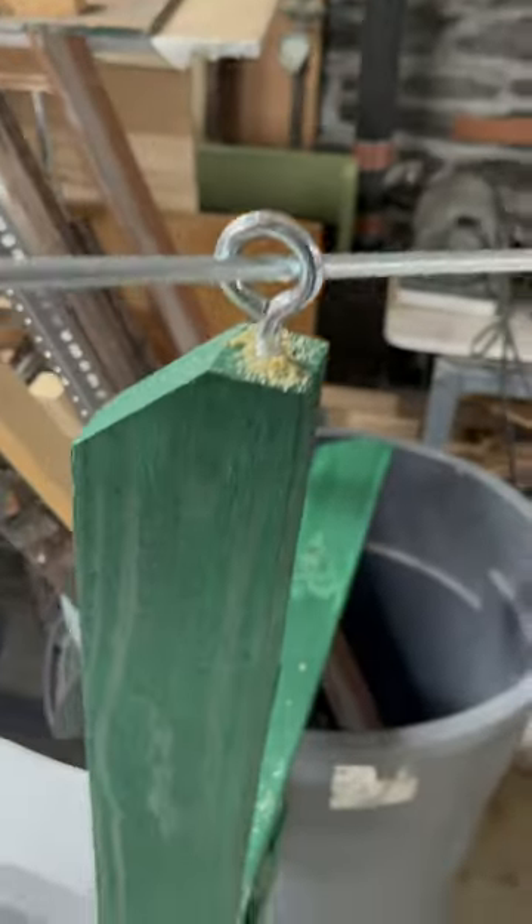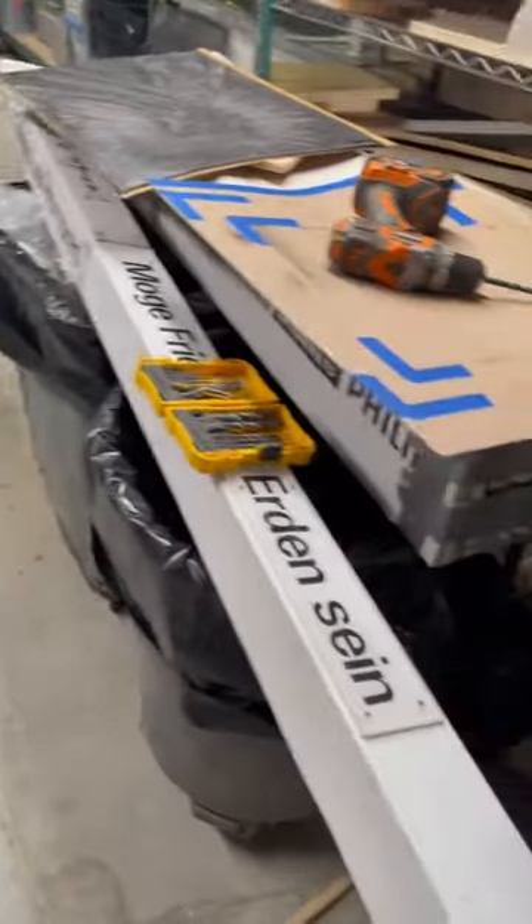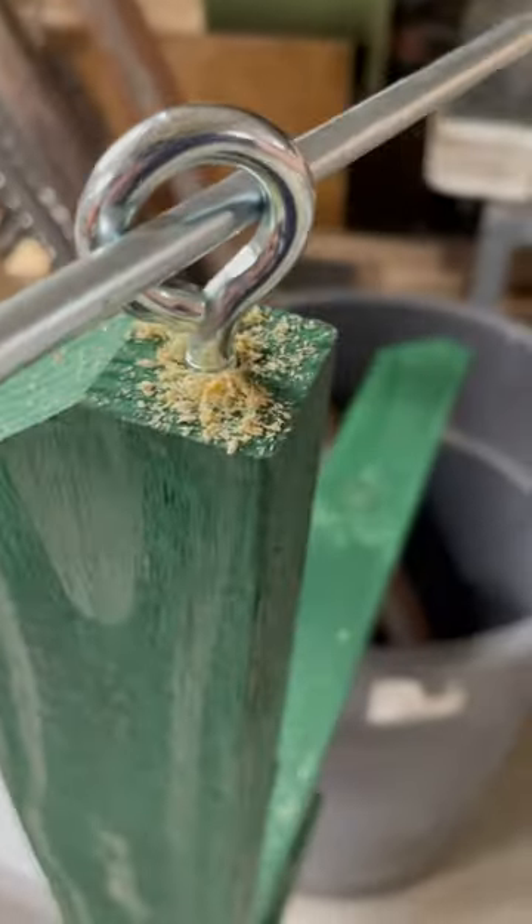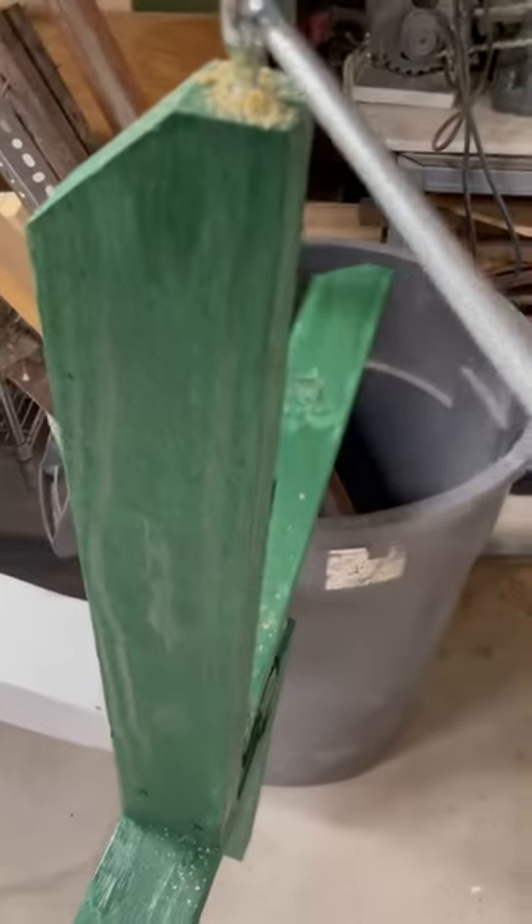It's been about a six-month process to get permission to put up this Peace Pole in Stuyvesant Park. Today is the day that we finally have all the insurance and all the contracts and all the details worked out. We don't have signs yet, but that's coming.